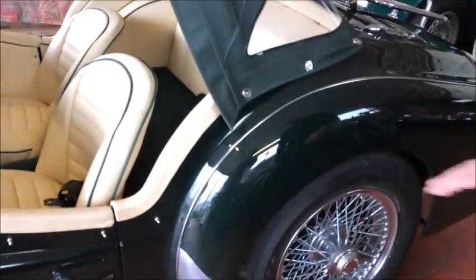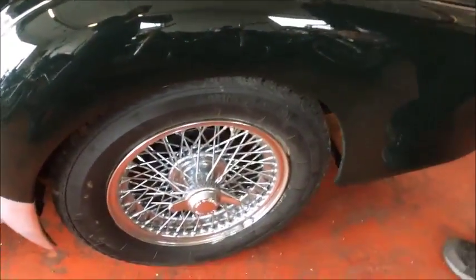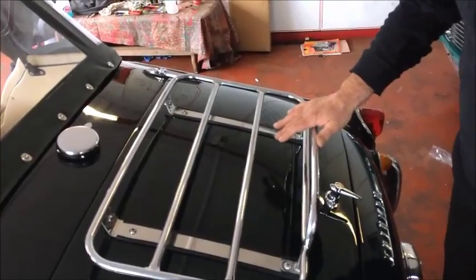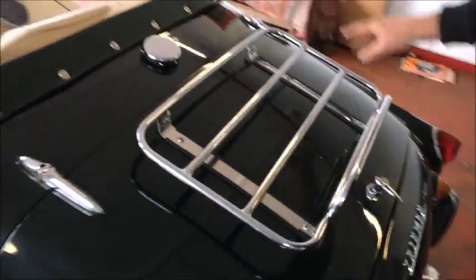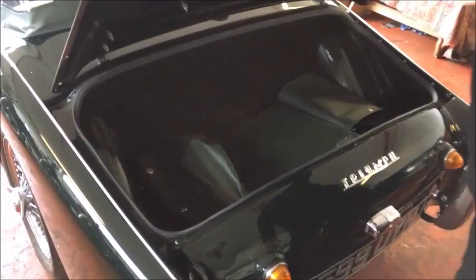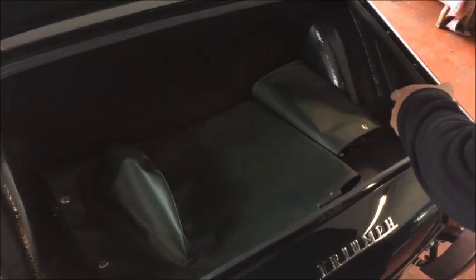New aluminium stone guards, new chrome again, new boot hinges, again good gaps. New rack with bolts, new petrol cap, new boot lock inside the boot, new rubber, new tonneau cover, new hood cover.